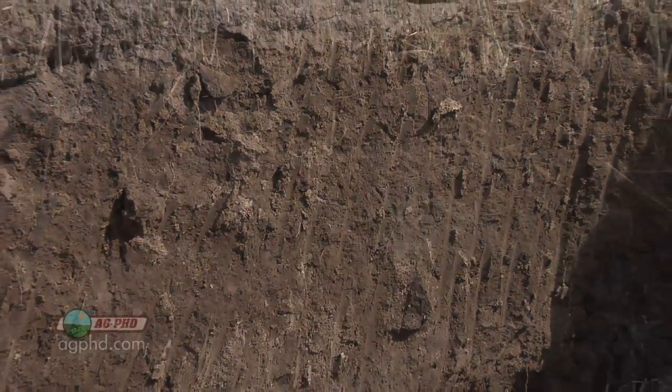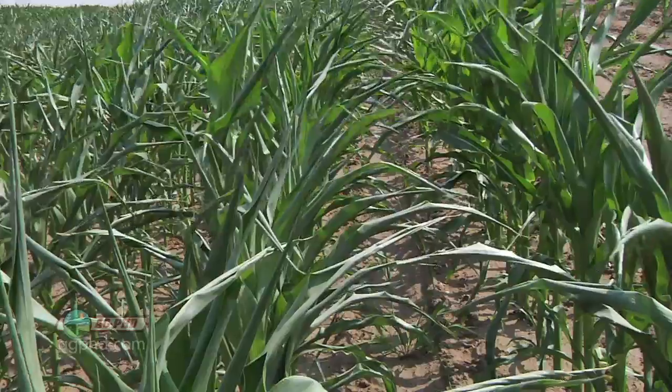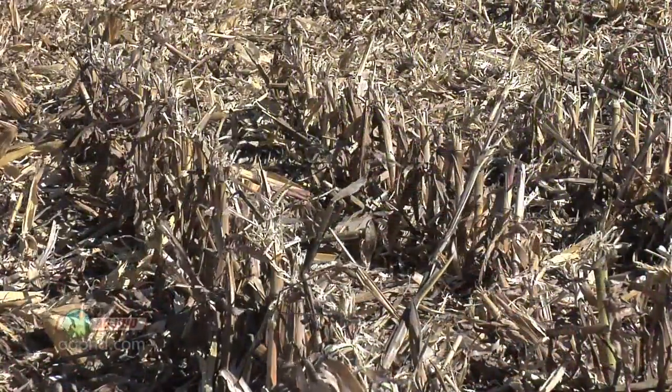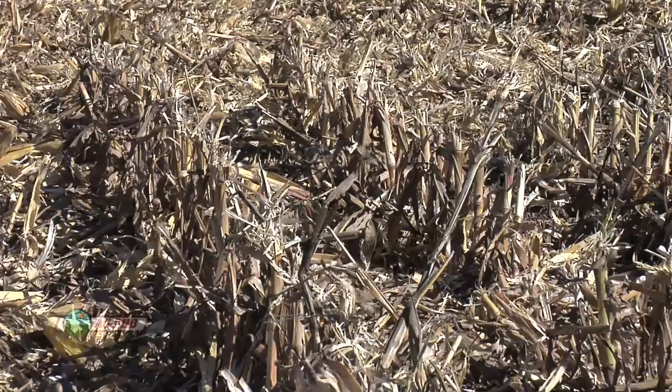When you talk about water and fertility Brian, it brings me to the point that you need to build organic matter levels in your soil, and that's one thing I'm really focusing on. I want to build my organic matter levels up because for each 1% increase in organic matter, your soil can hold 4% more water. That's a big deal especially on a year like this, and plus that organic matter holds nutrients, soil microbes — all those things are good about organic matter.